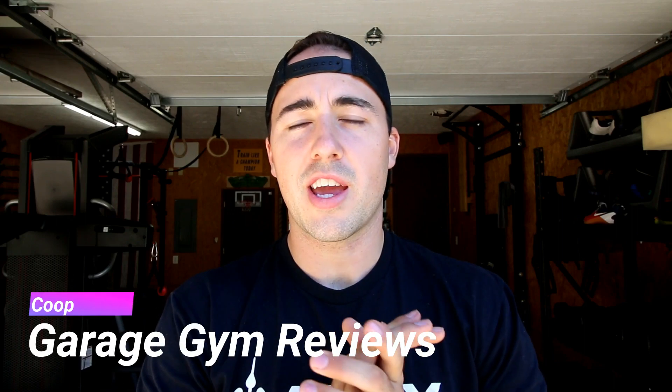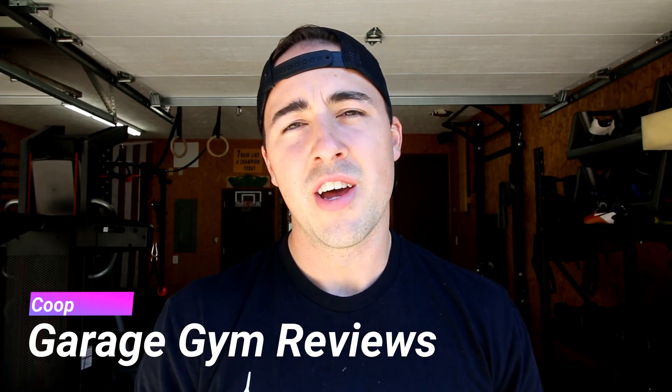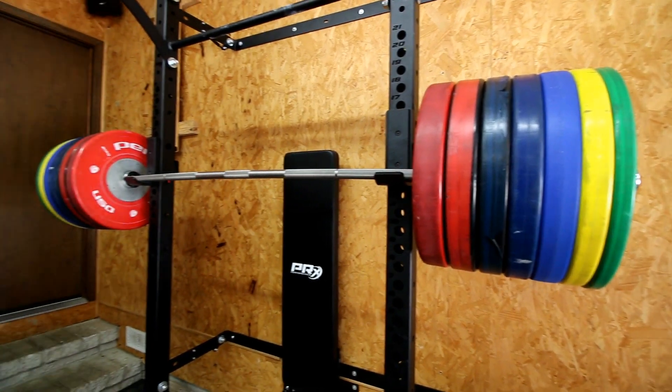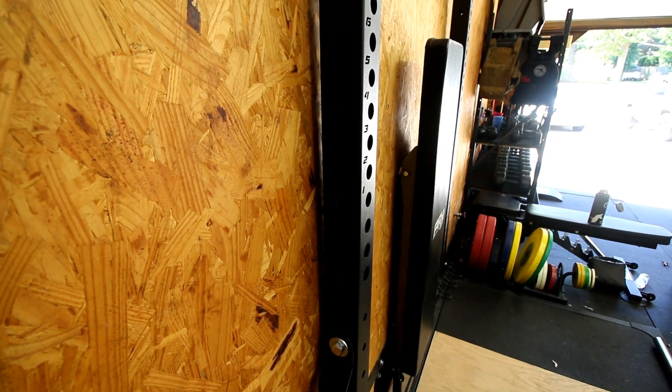What's up guys? This is Coop back again from garagegymreviews.com, and the review I have for you today is one of the coolest squat racks that I've gotten to use, test, and review. It's made for a home gym that doesn't have a lot of space — a nice squat rack that's going to take as much weight as you can throw on it, be able to do pull-ups, but really only take 4 inches of space off the wall. That is the PRX Performance Squat Rack Profile Rack.